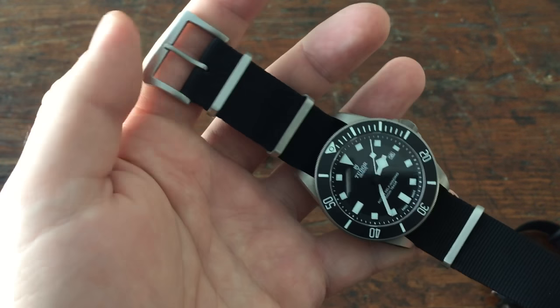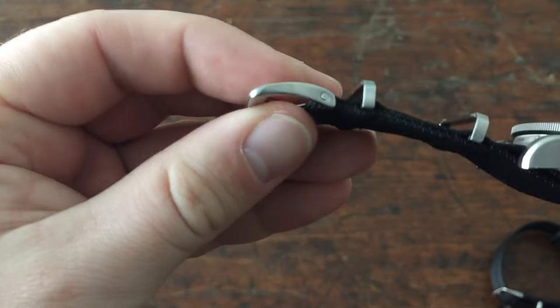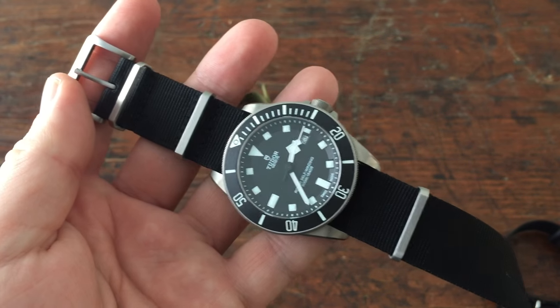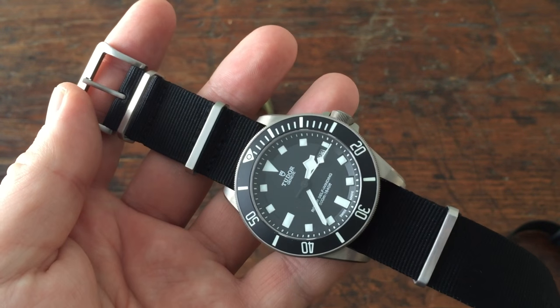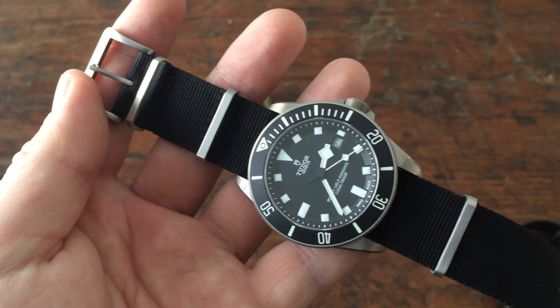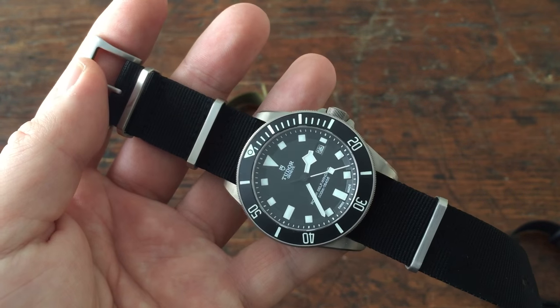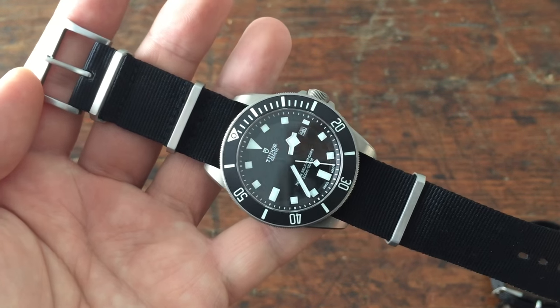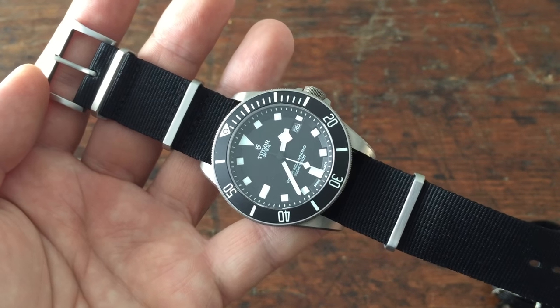I really dig these Toxic NATOs. I think they're made just a little bit better and they cost a tiny bit more — I think they're about $18 a piece. But the company has been great to work with. I've had personal contact resulting from my order by the owner. I'm going to link them in the description. I highly recommend that you guys go check them out and pick up a strap or two.